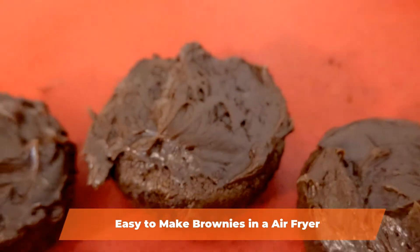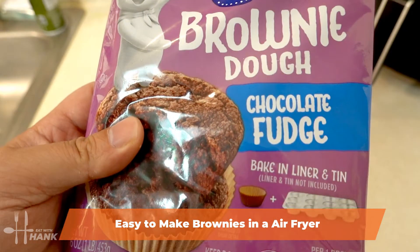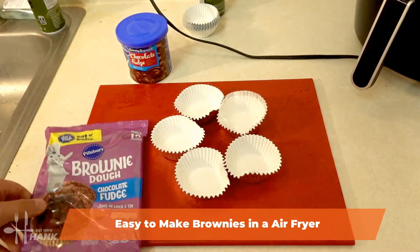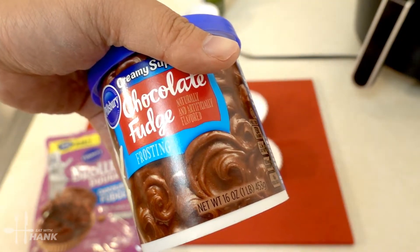Today in this video we'll be making brownies in the air fryer. We have here some Pillsbury brownie dough and we also have some chocolate fudge. If you're gonna make brownies you might as well go all out.